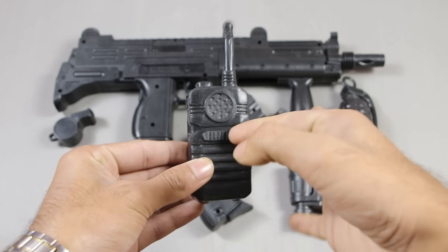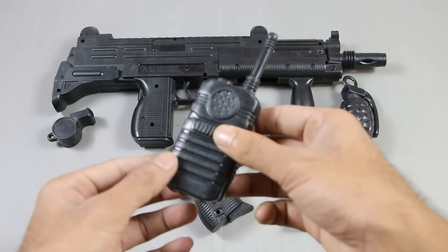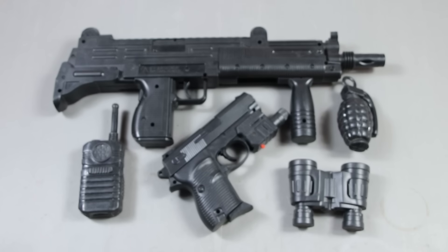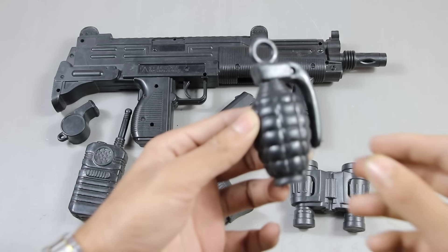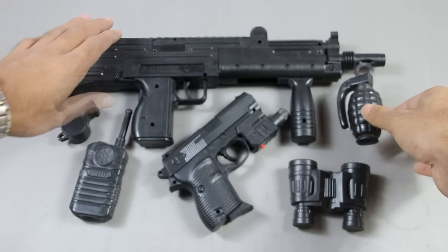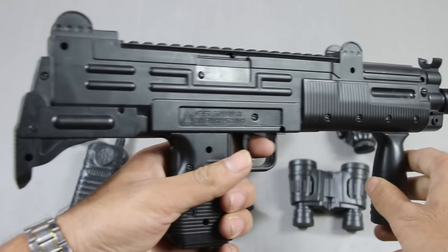This one is a walkie-talkie, a military walkie-talkie. I have a whistle. And here is a grenade — a realistic grenade. And finally, I have a submachine gun.